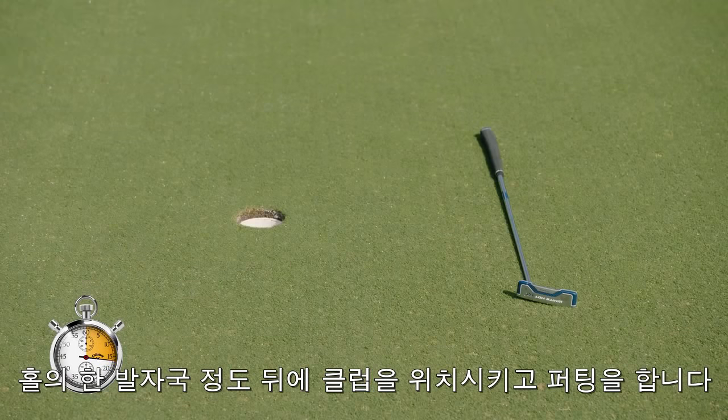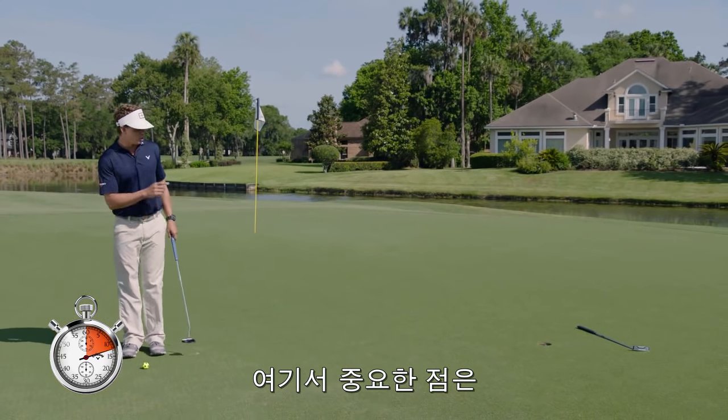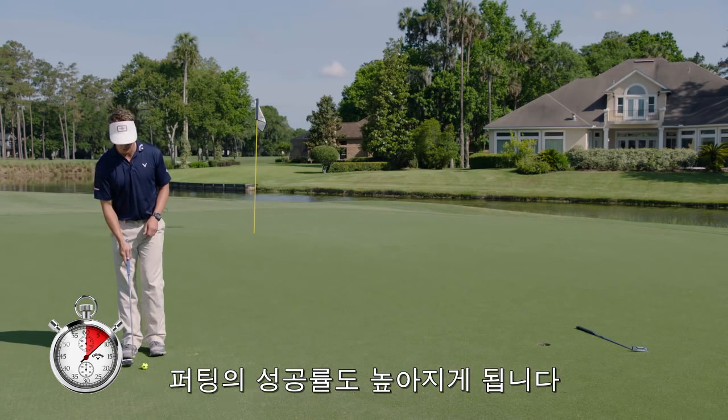So here's a great drill for you. Set up a club about a foot behind the hole and hit putts — your goal is to get the ball to the hole but not hit the club. Anytime you get the ball dying around the hole, you've got a chance to make it go in.